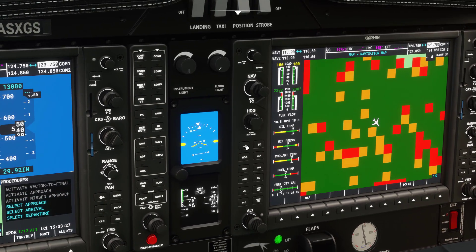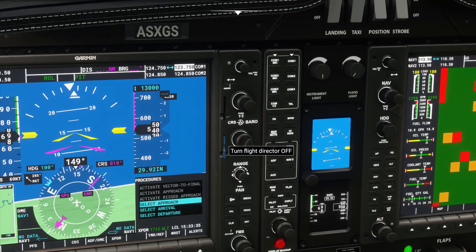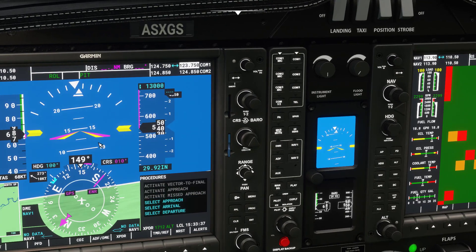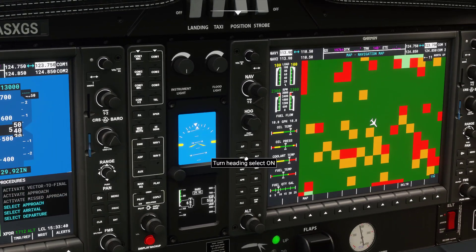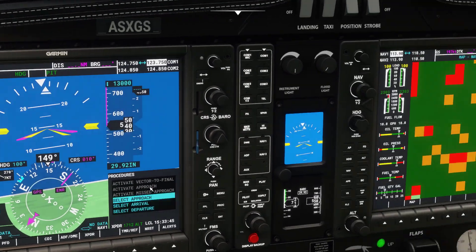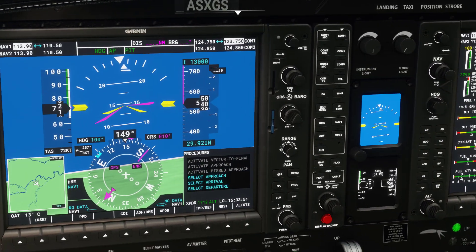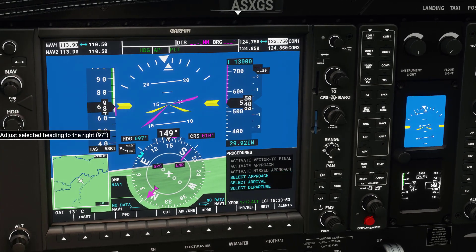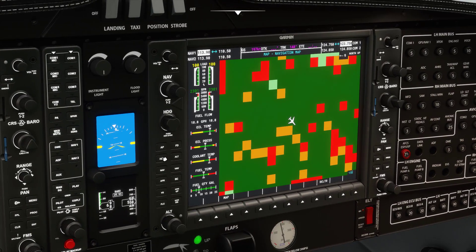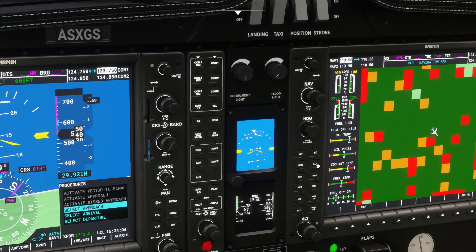For the autopilot we have engage and disengage autopilot, and the Flight Director — I'd recommend keeping that on as it helps out a lot. For heading mode, basically you tell it what heading you want to go to. If you say engage and then turn the heading knob, the autopilot tries to take you to that heading. Altitude Hold keeps you at the current altitude.